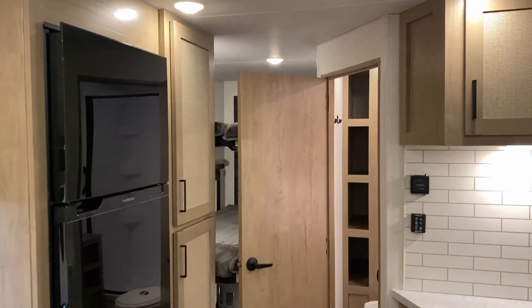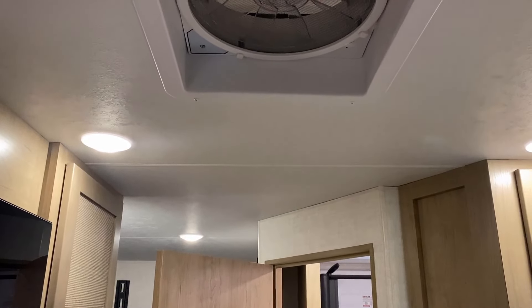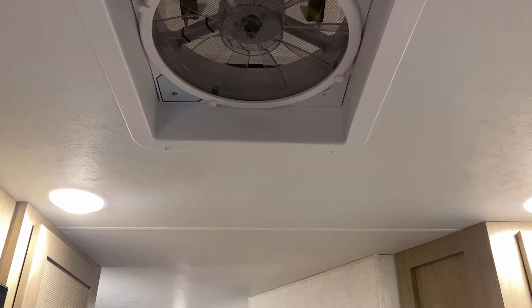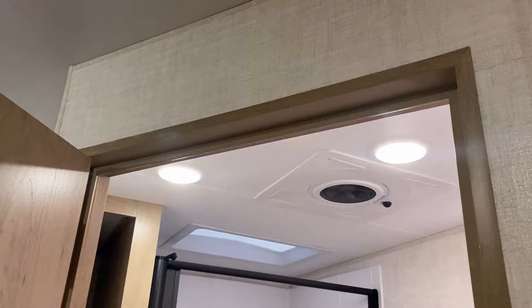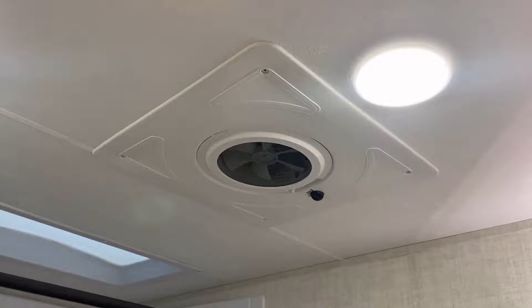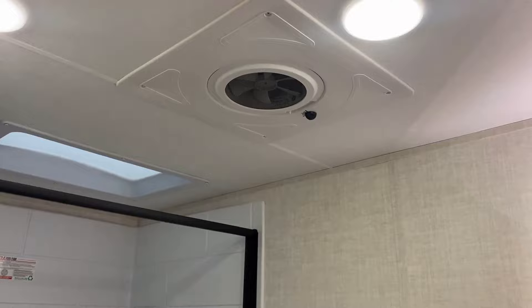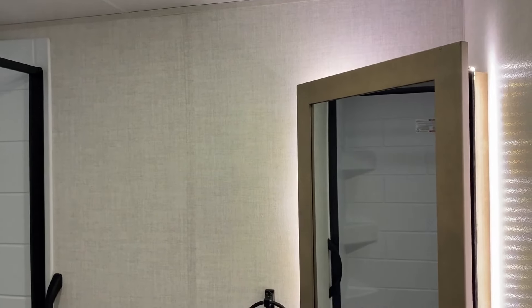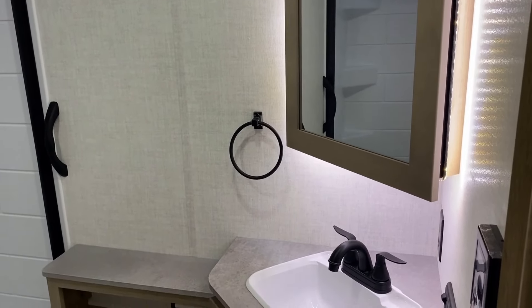Peeking at the bathroom — no peekaboo bathroom door here. In the living area, since it's the biggest cabin, they give it one of the big vent fans. In the E-Series bathroom it drops down to a smaller Max Air variety, which still has an integrated roof protection cover built right onto it, so even on a rainy day you can still use it. Over in the corner, it's a full backlit corner lighted storage cabinet.